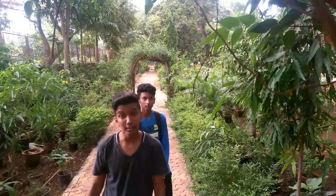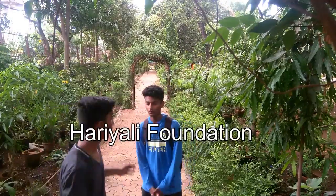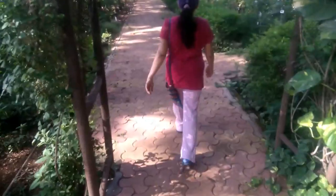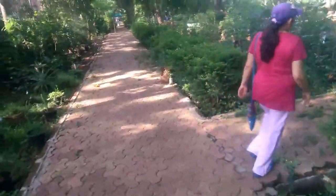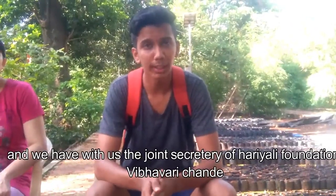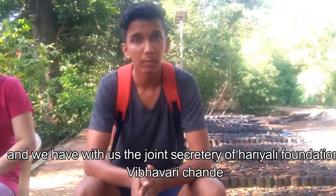But guys, there is a ray of hope and that is the Bhariali Foundation. Right now, I am at Bhariali Foundation and we are with the joint secretary of Bhariali Foundation Moland, Vibhavari Chandi.